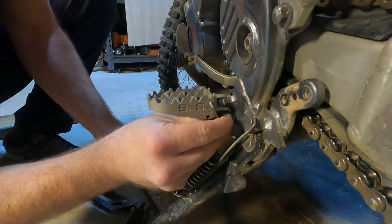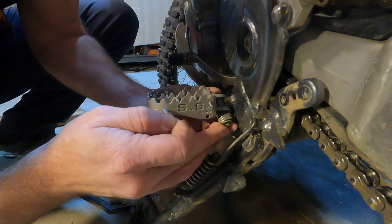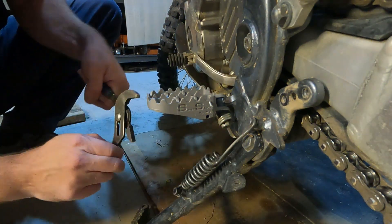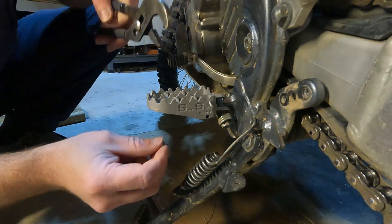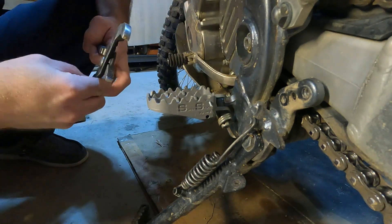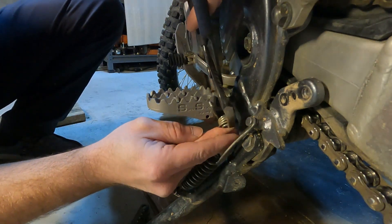So then we just have to put our washer on it and grab a new cotter pin. This might be a little difficult — you might have to get creative. What I'm going to use is these channel lock pliers. I'm going to pinch the spring onto the perch and grab it on the other side of the washer so everything's together.